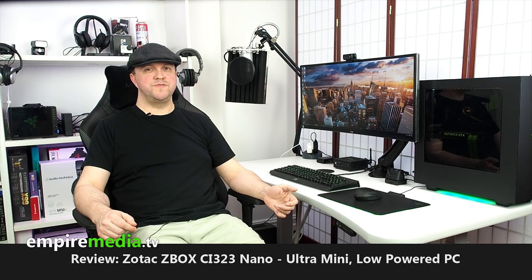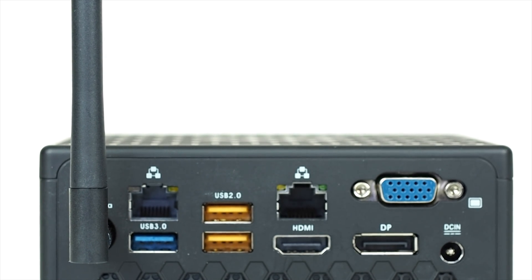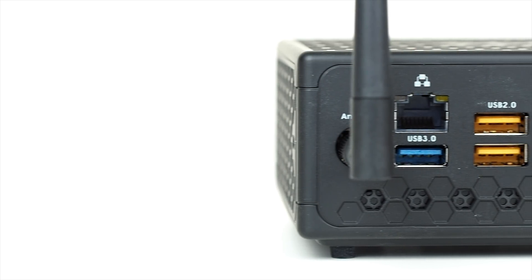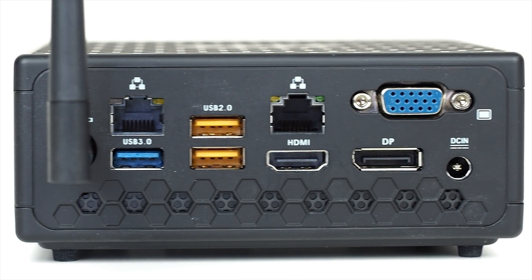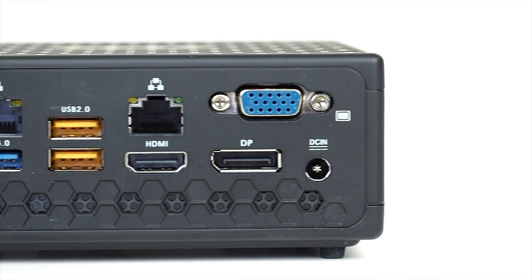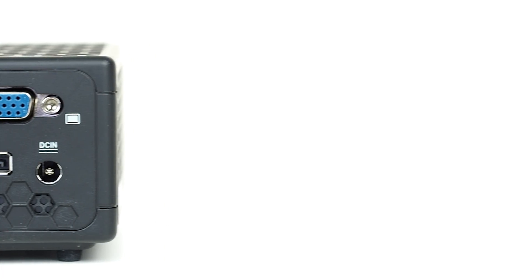In terms of ports — they do vary between models — but the CI-323 has on the back: one HDMI 1.4 port, one DisplayPort, and strangely, one VGA port. You also get two USB 2 ports, one USB 3 port, two 1-gigabit Ethernet ports, a connector for a range-boosting wireless antenna (they give you one in the box) for the built-in 802.11ac wireless card, and of course the DC power input for the included brick.